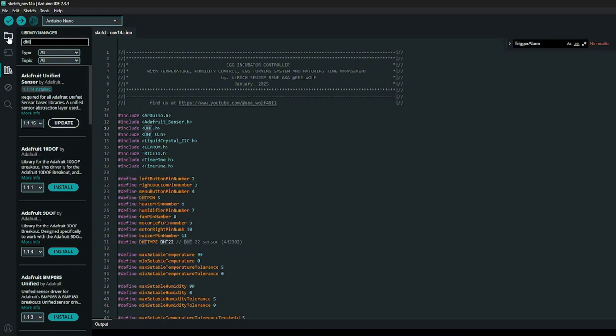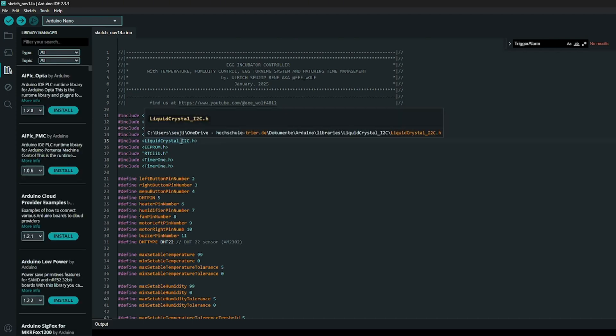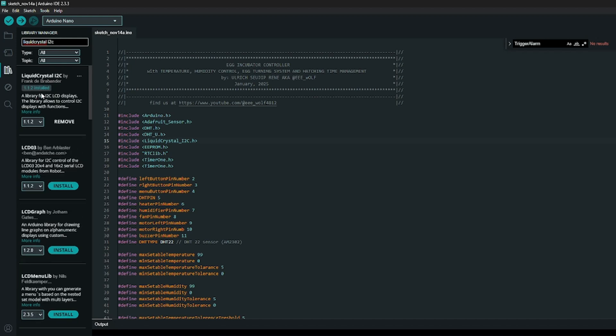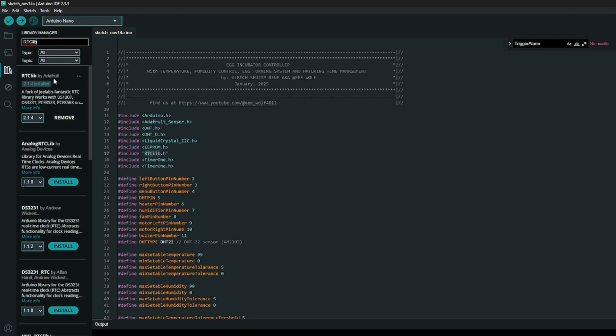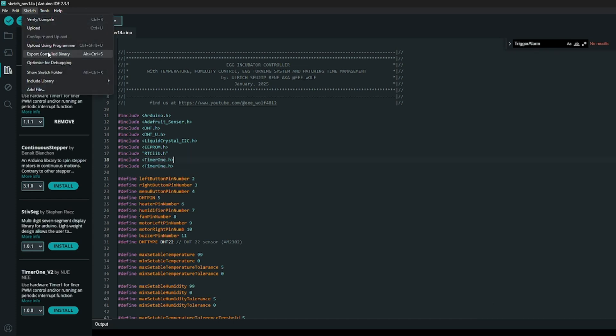The next library is the DHT sensor library - search 'DHT sensor' and you will see DHT Sensor Library by Adafruit. This is very important: make sure you install version 1.3.0, because if you don't you will see 'NaN' on your LCD instead of the temperature. The next library is LiquidCrystal I2C - search it in the library manager and install LiquidCrystal I2C by Frank, version 1.1.2. The EEPROM library you don't have to install as it's built in. Next install the RTC library by Adafruit, version 2.1.4. Finally install TimerOne by Stoiko Dimitrov, version 1.1.1.